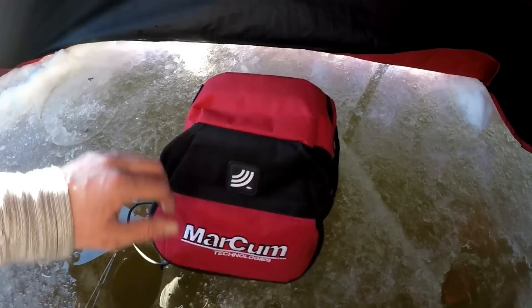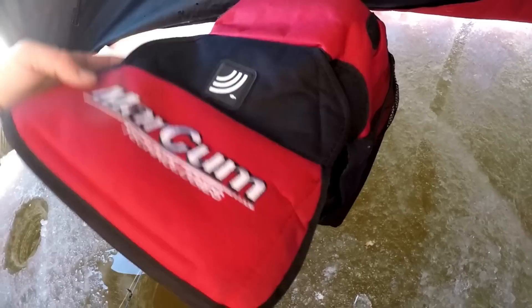The way you charge the M1 is right in the back here. It's just got a little flap — you pull out your little charger and plug it into the wall. It doesn't take very long to charge.